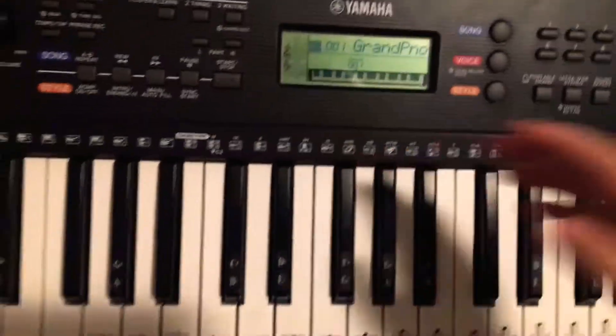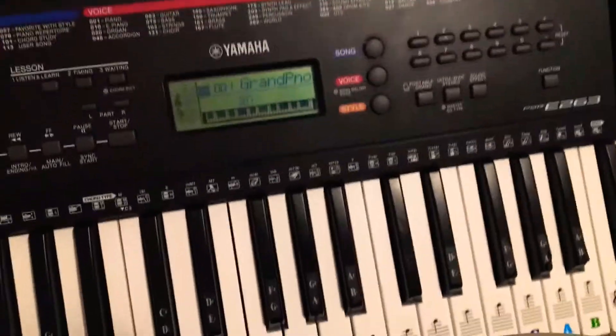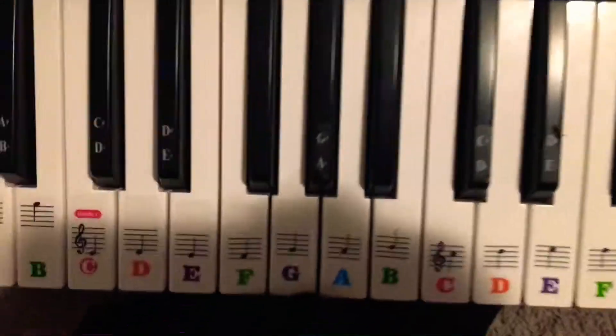How to play the Granny theme song on the piano. Here we go - it's going to be a better tutorial than the Despacito one, so do not worry.